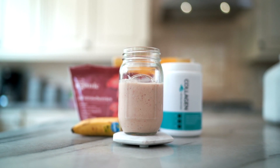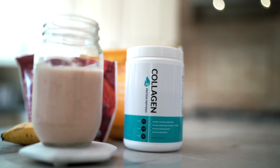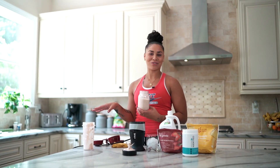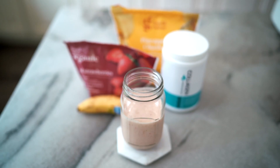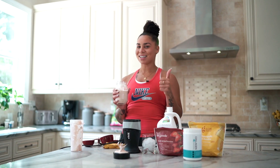There you guys have it — pineapple strawberry banana smoothie. Throw your collagen in there, it's flavorless and can pretty much go in anything, you cannot taste it at all. It tastes like a regular fruit smoothie and this is also bomb, so I definitely recommend trying this out. Let me know how you guys like it!